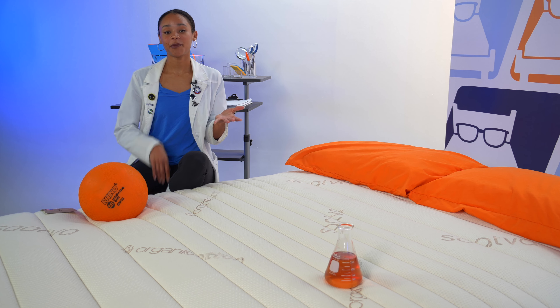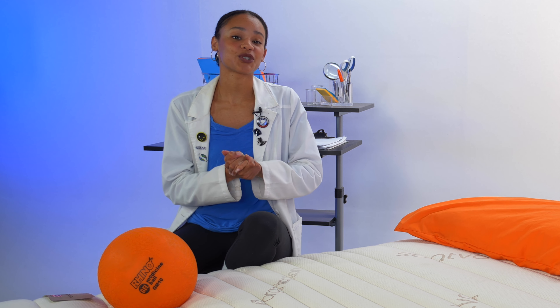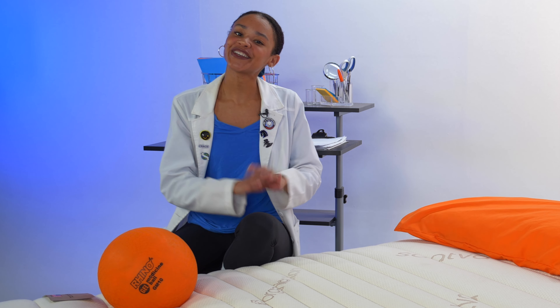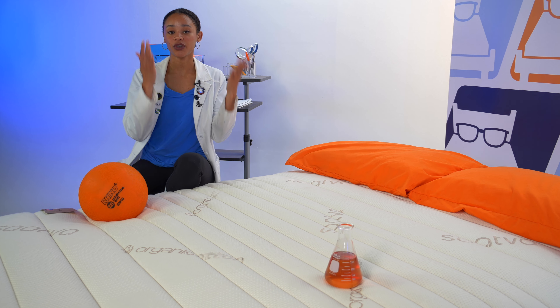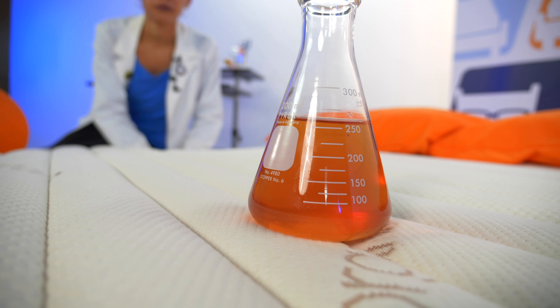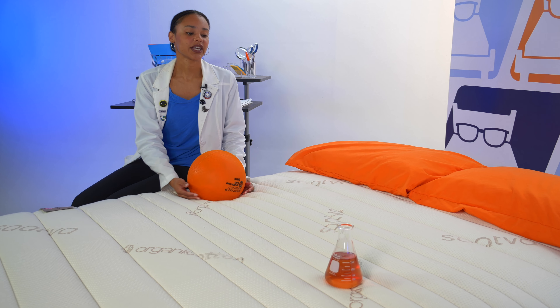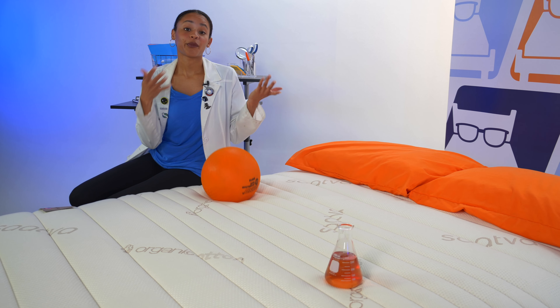If you sleep with a partner, maybe a pet or a child, you're going to want a bed with good motion isolation, which is a bed's ability to stifle motion at the source and keep it from transferring across the mattress and waking up your partner. Here's the test: I placed a beaker of liquid on that side of the bed. The movement in that beaker is going to signify how much movement you feel when I disturb the bed. As I press my hands into the mattress mimicking tossing and turning, the liquid is already pretty shaky and sloshy. I then drop a weighted ball to simulate someone getting in and out, and there is even more movement. So if you are a light sleeper and you sleep with a partner, this may not be the best option for you.